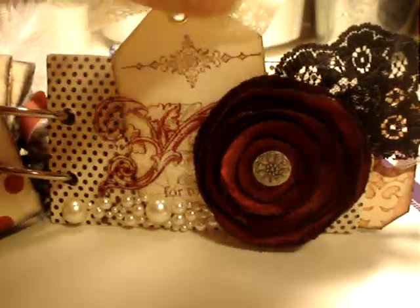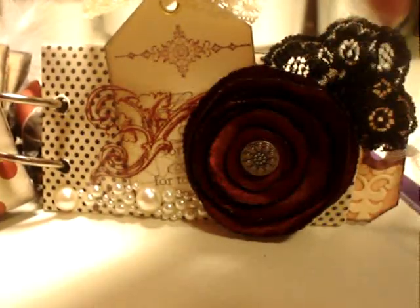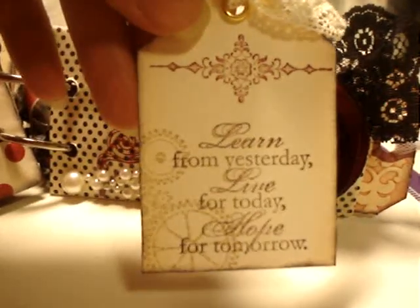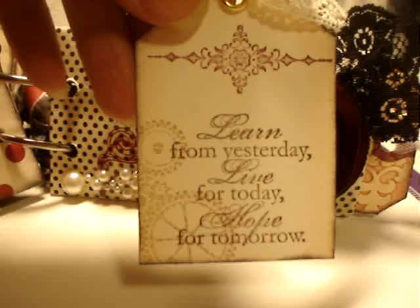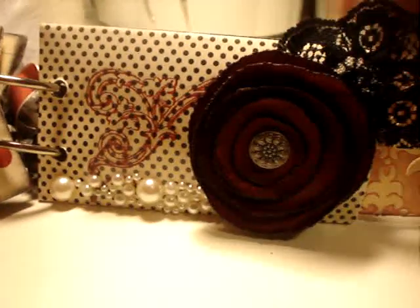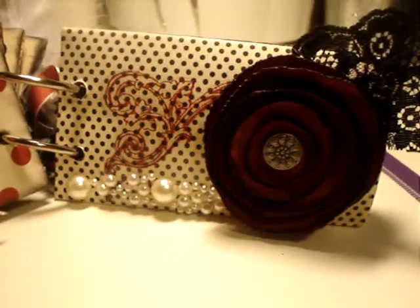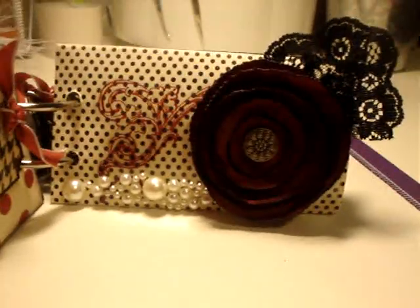The last page: I kind of matched it with the front using the lollipop flower and lace. There's a tag that says 'learn from yesterday, live for today, and hope for tomorrow.' You do your journaling on the back, and I put a little pearl and acetate and a tag right here.